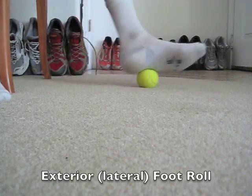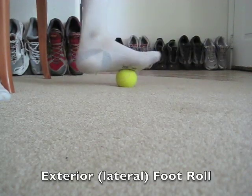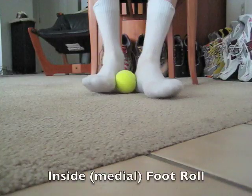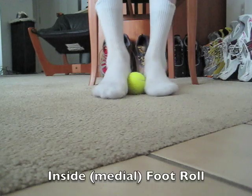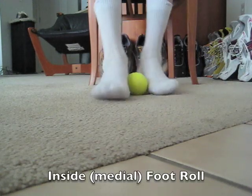Step 6, Stroke 4: roll the ball between your foot. This one feels much better without socks.